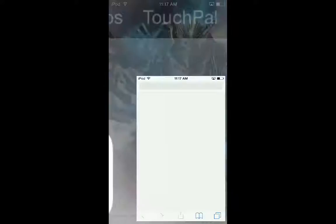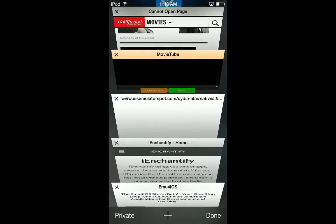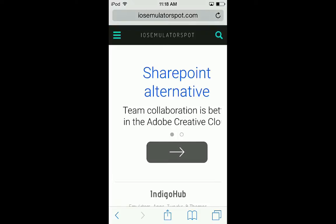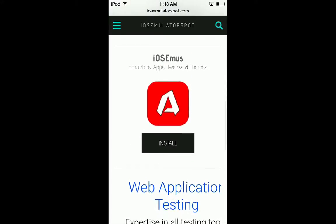First you want to go to Safari, and then you want to go to a website that I will put in the description, so don't worry about it. Just go to the website, wait a minute, and then you want to scroll down until you see iOS emus.